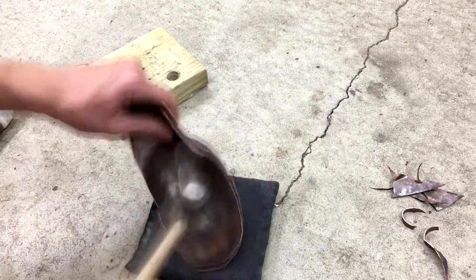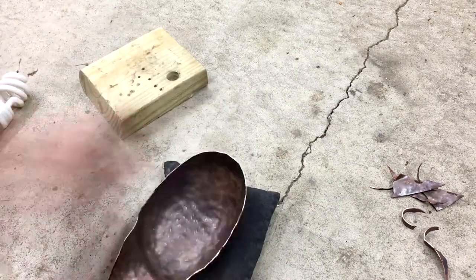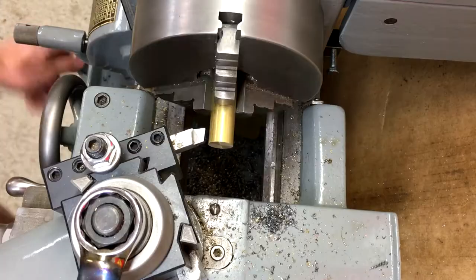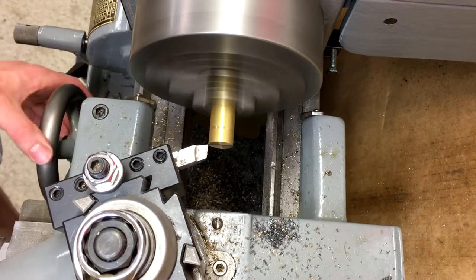Then I just finished up with the hammer to even out all the last spots. With the shade pretty much complete, it's time to move on to some other parts.